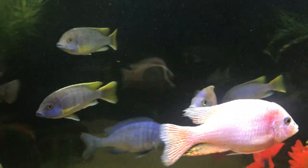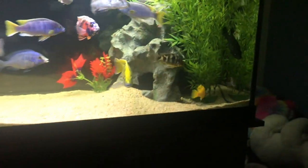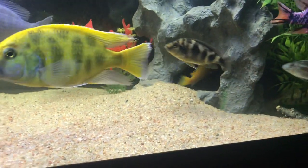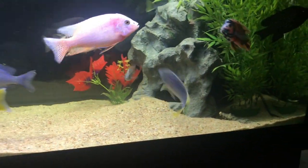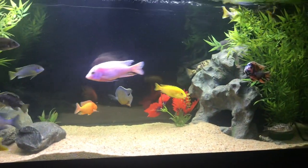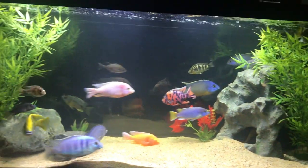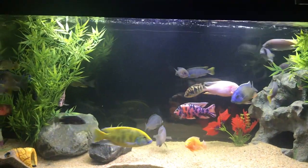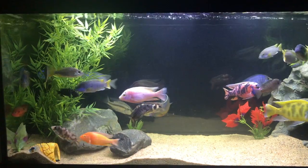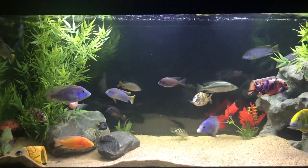They're beautiful mbuna that are a lot like the yellow lab — basically the same fish, just instead of all yellow they have purple bodies and yellow fins. Their temperaments are very similar for an mbuna; they're pretty docile. I feed a mix of cichlid pellets with veggie pellets in there, so I'm not concerned about their diet at all.